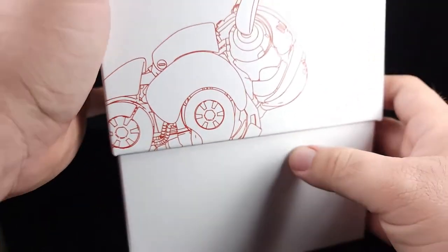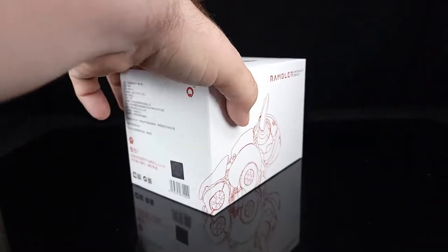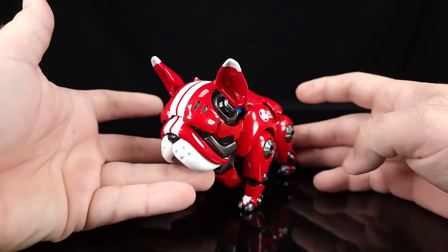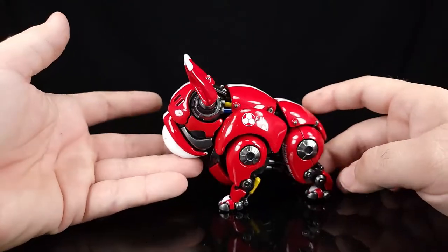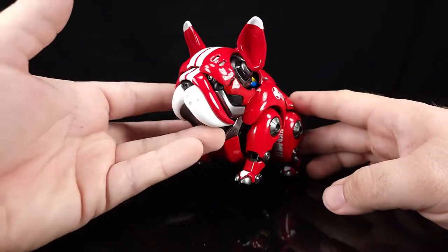Let's go ahead and get him out here so I can show you what it actually is, because the images can only tell you so much on the box. And there we go — there's the little Rambler boy. Basically, it's a little robotic bulldog.